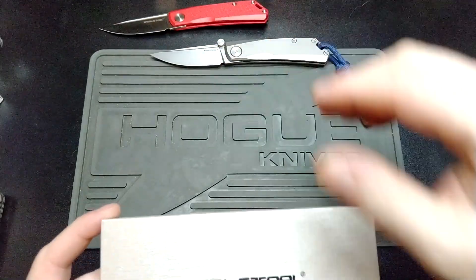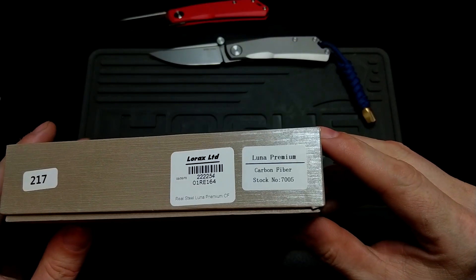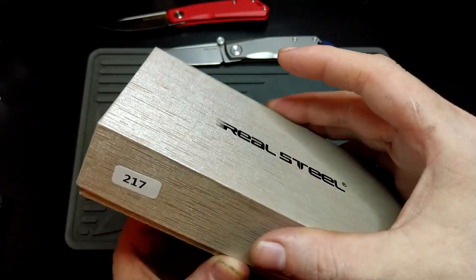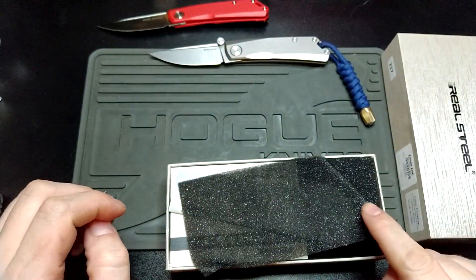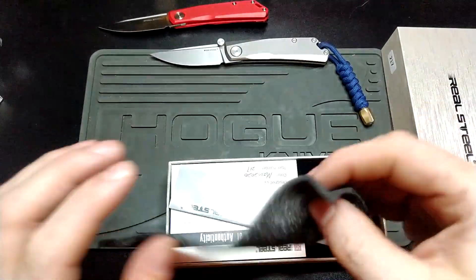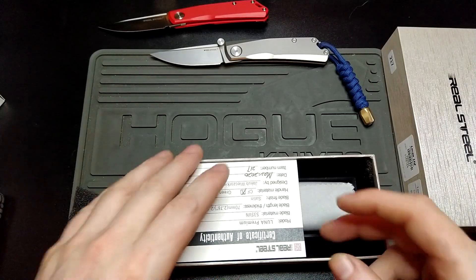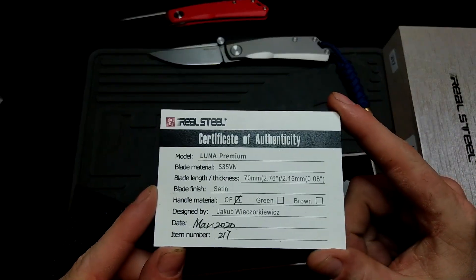Let's get the others away and have a look. You can already see it's the carbon fiber one — Real Steel Luna — and they're individually numbered again: number 217. I would have had this sooner but unfortunately they sold out of stock. You get the guide on how to take it apart — get rid of that — and then you get your wonderful sort of birth card.